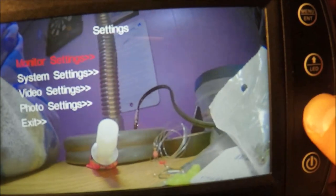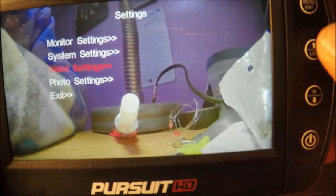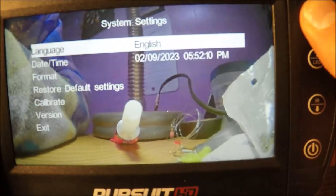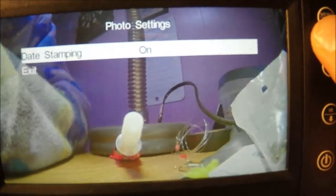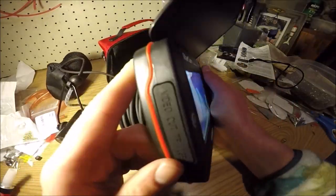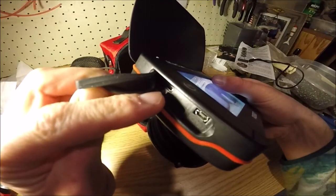From settings I can view my library to see the files I have on the card. I can go to settings and change things like monitor brightness and time stamp. Under video settings I can change the resolution, cycle record, and date stamp. System settings let you change the time and date, choose your format, and calibrate the compass if it's ever off — that's nice to have. Photo settings are very similar. Right now I don't have the SD card in, but this is where you'd put it. This port here is the one I'd hook up for the HDMI.